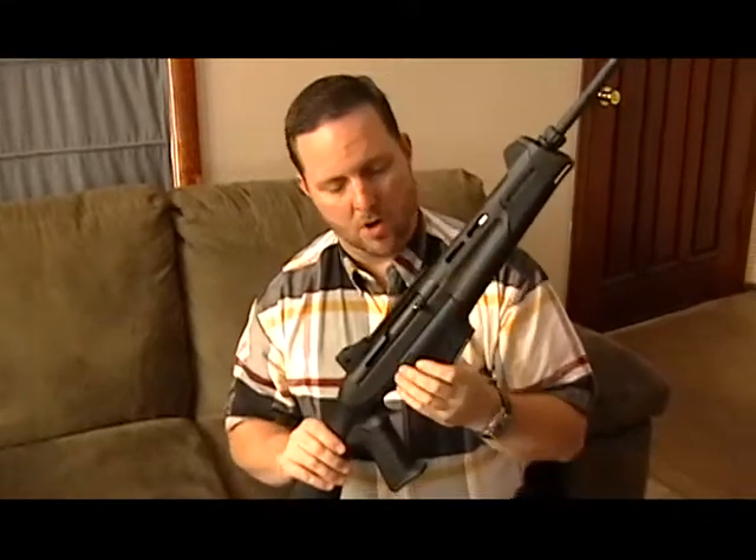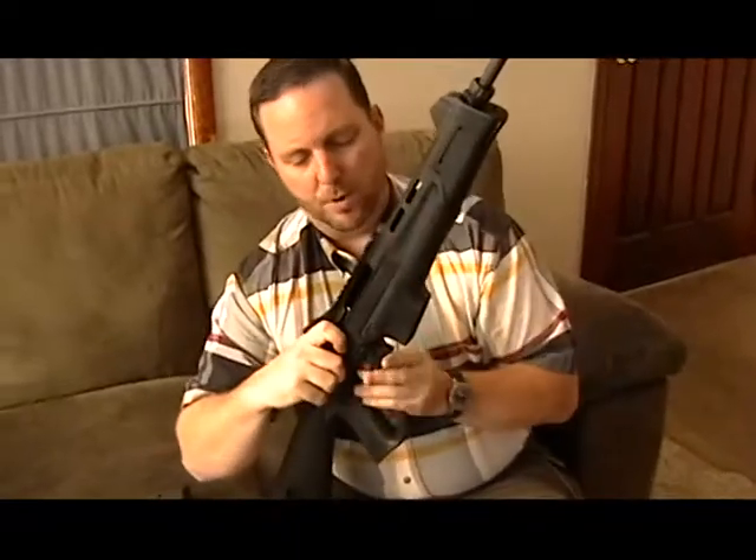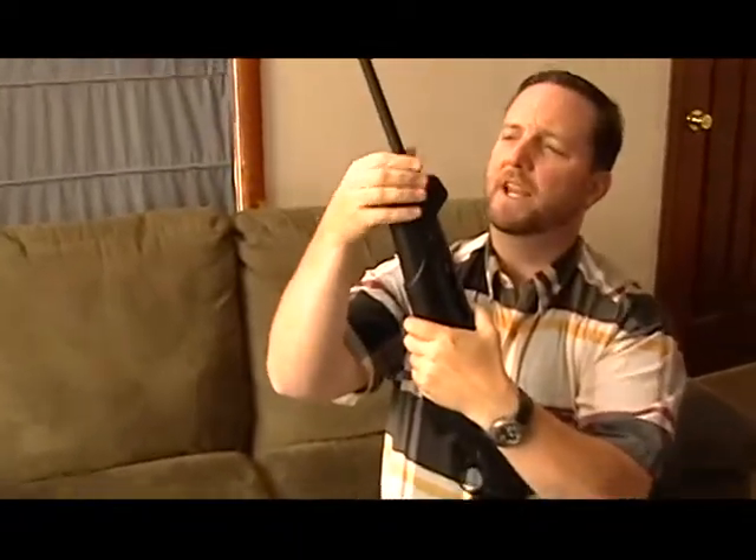We're going to field strip the Benelli MR1. We start, as always, with removing the magazine, locking the bolt to the rear, and then we have to take off this retaining nut.